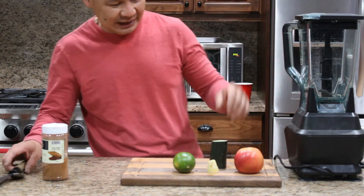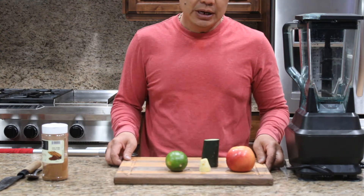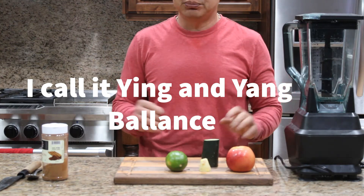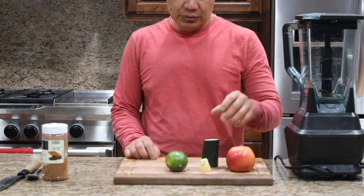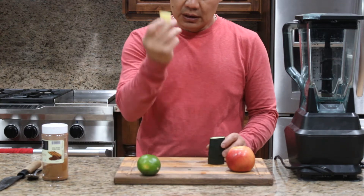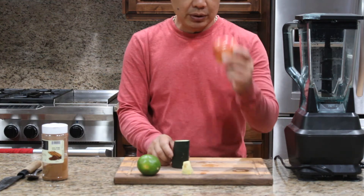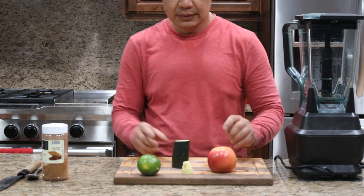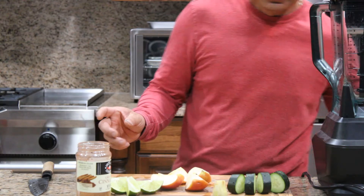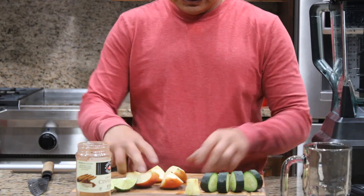Hello friends, welcome back! Today I'm going to show you a recipe to balance your blood pressure and also help you lose weight and your tummy. So it pretty much balances your whole body. There are five ingredients: one whole lime (juice only), a clove of ginger about that size, a third of a cucumber, one red apple, and one tablespoon of cinnamon powder. Prepare yourself a glass, then cut them up.